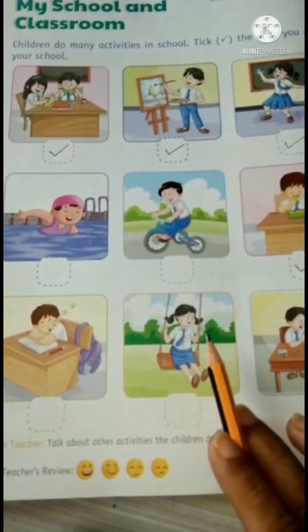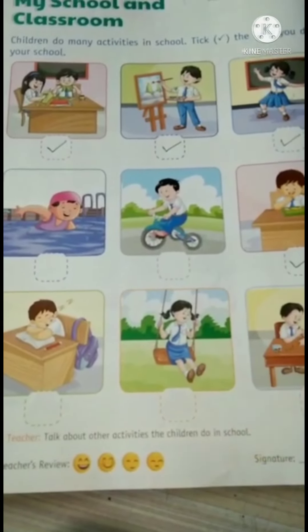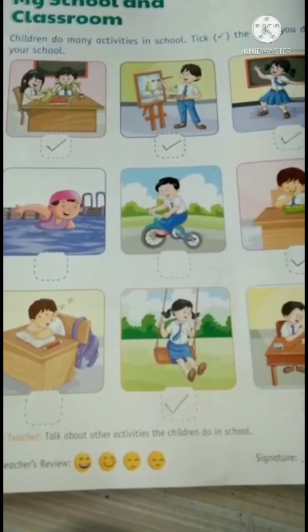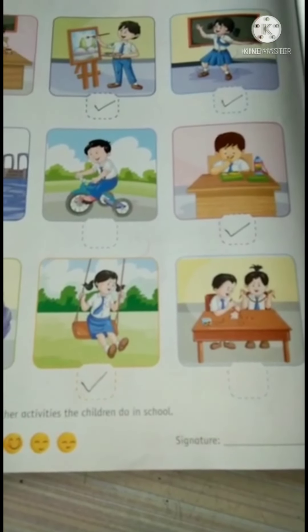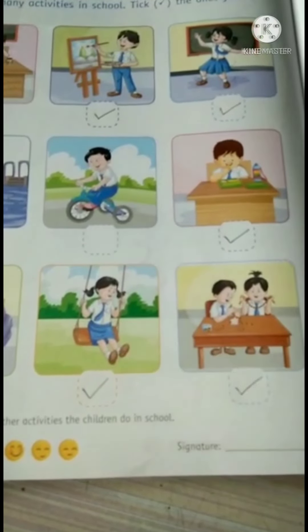This girl is swinging or playing on the playground. We also play or swing in our playground, so we will tick it. They are doing some activity with beads. We also do this, so we will tick this.